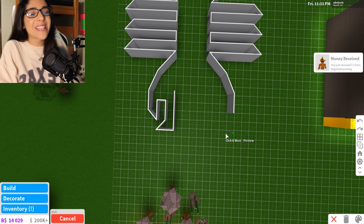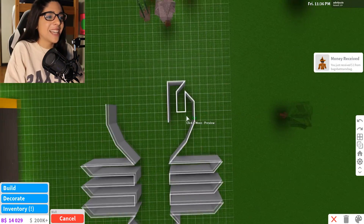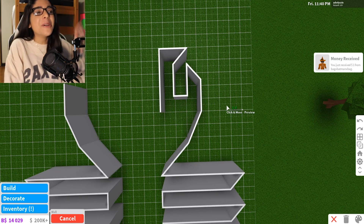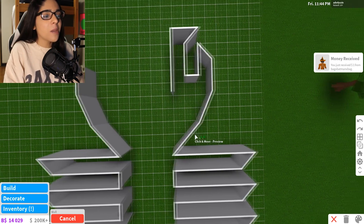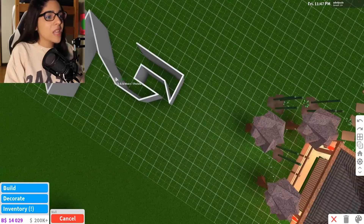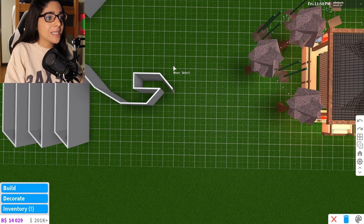I'm laughing because this looks so stupid. I don't know how to do this, you guys. That looks so bad for a claw. Does this look like a claw to you? No. Oh my gosh, it's so bad. I like the shape that I had for the arm, but this claw just does not look like a claw. What even is this? This is way too pointy, so we might need to delete that.